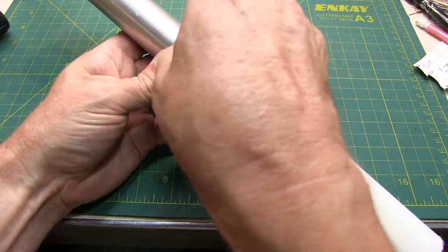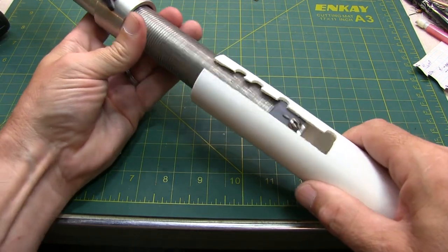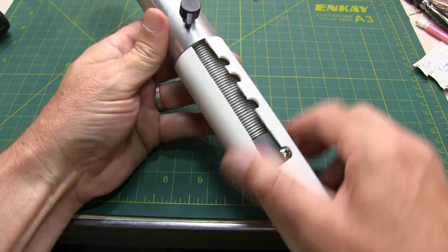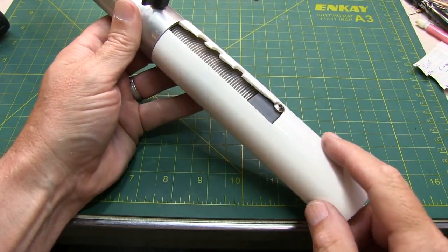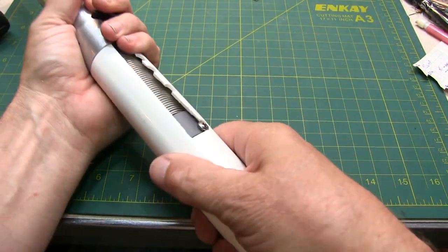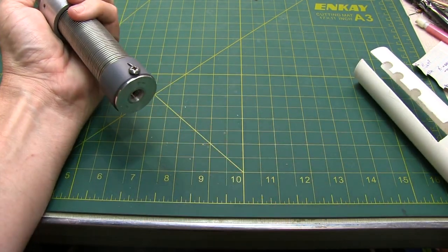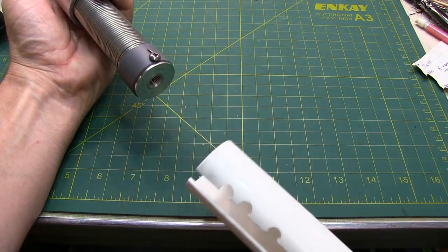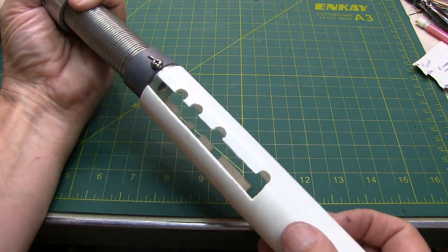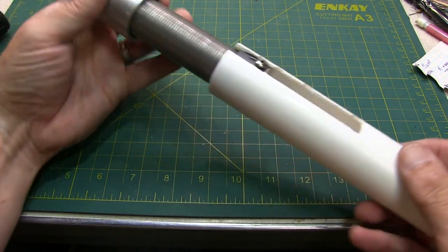I can change bands by simply rotating this out. If I want to go down to 40 meters, just bring this down to 40 meters, lock it in place, and boom — I'm on 40 meters. Since this antenna is typically sitting on a longer extension pole, it'll go right through the end of the gauge, so I can actually leave the gauge attached the whole time I'm deployed and very quickly change bands if conditions change when I'm out in the field.